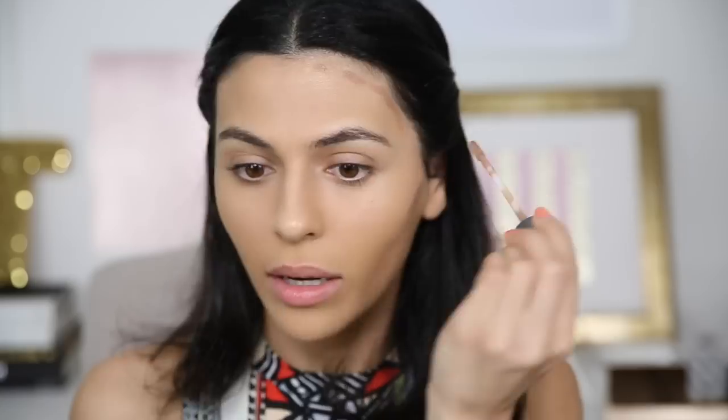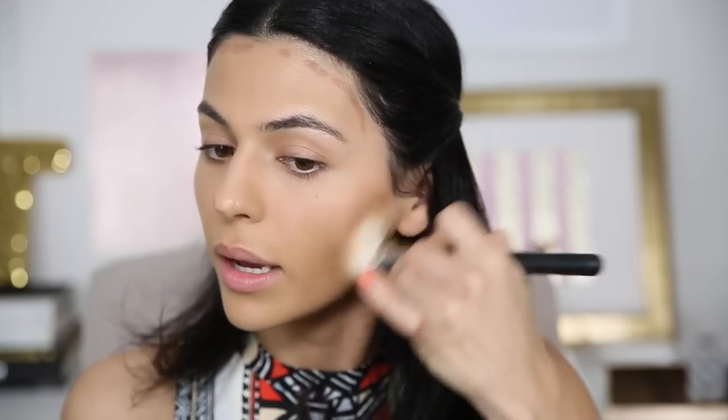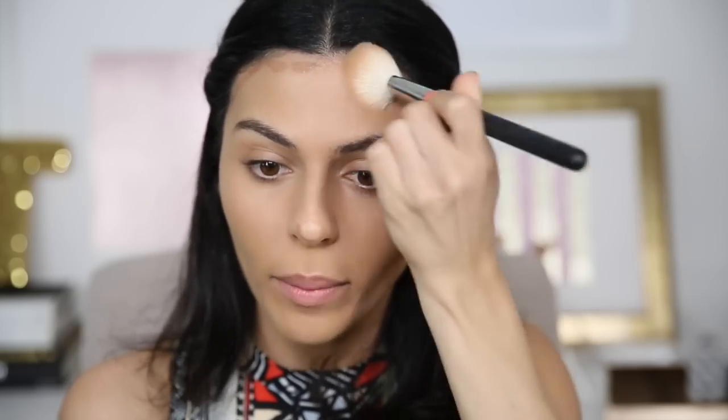I'm going to be using actually a concealer to warm up my face. I'm going to take my Naked Skin Concealer by Urban Decay in the color Dark. So I'm just going to put a little dab there, a little dab there, a little bit along my hairline, and just a little bit at the tip of my nose. Then I'm going to go in with my angled brush and just blend that out. I don't want to do any intense contouring because this look just doesn't call for it, but I am warming up my skin.